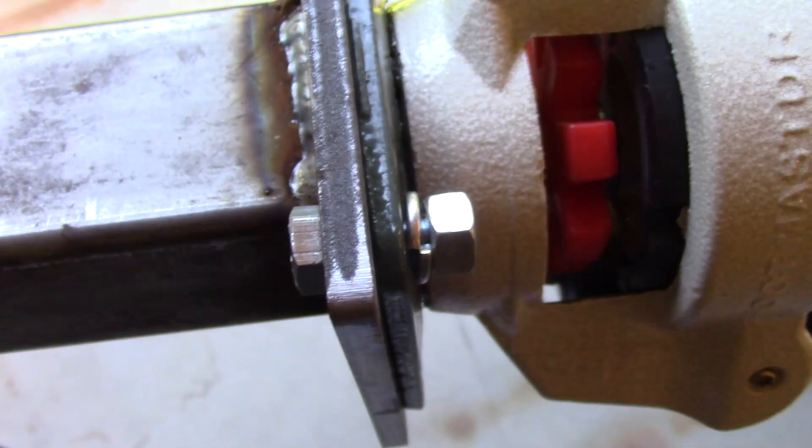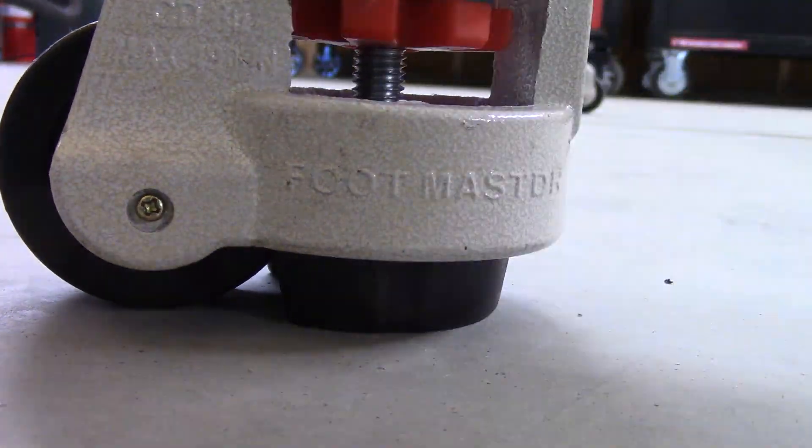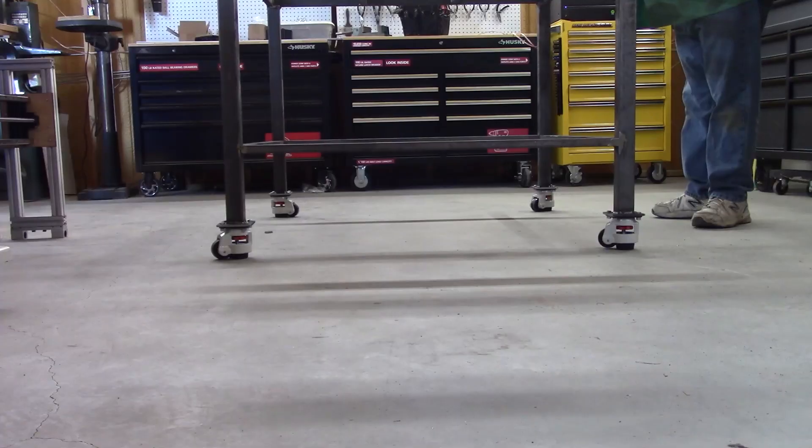So let's see how these casters are by loading the rubber pad into the ground. Mostly rigid, although they will probably not survive King Kong's attack. But for what I need them, they will do nicely.